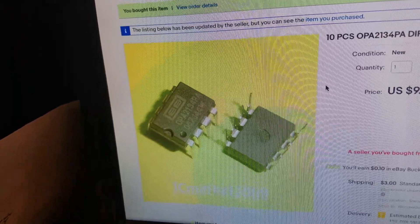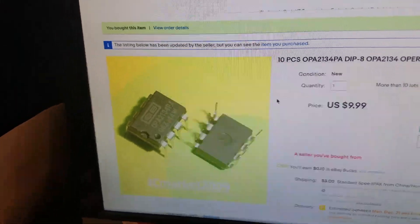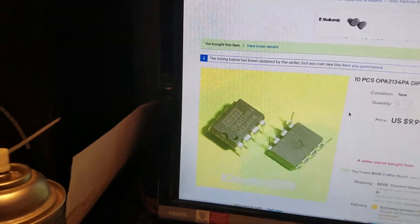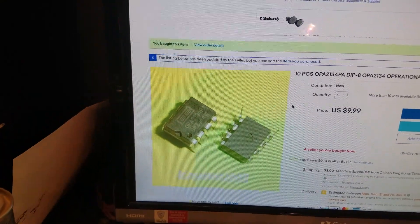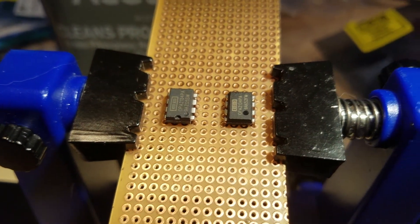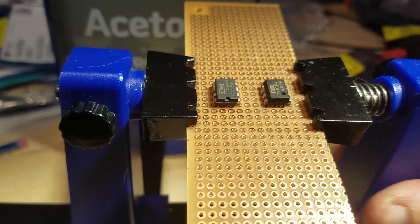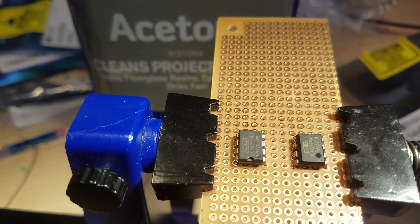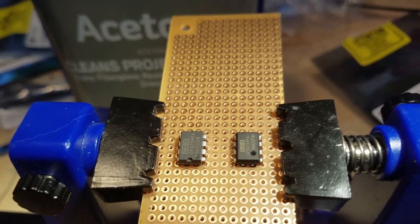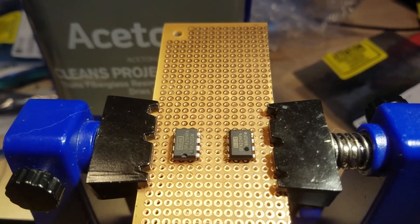That these 2134s that they're getting are counterfeit. I'm actually going to make this video and send a link to them so they can know what I'm talking about, and next time they'll know. Now I'm starting to develop the ability to kind of tell — and not just with pin one. I mean, that's the dead giveaway; the moment I saw that I was like 'no way.' But for other devices too, if you want to know if it's a possible rebranded.